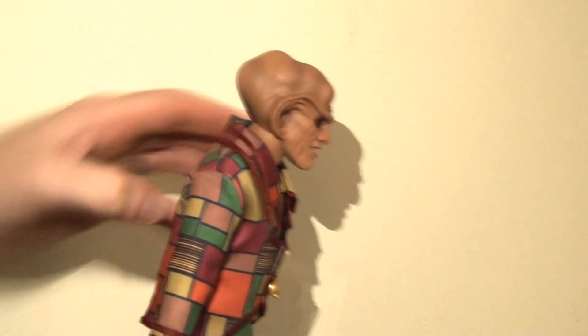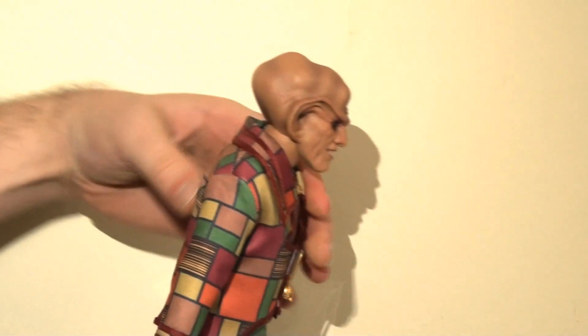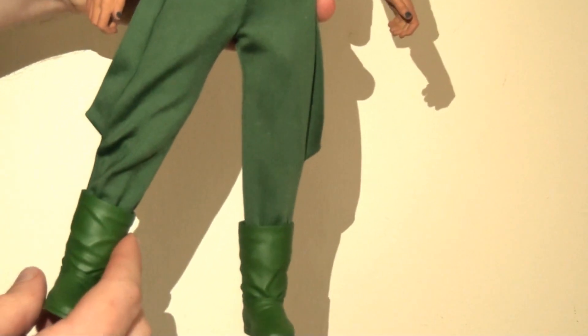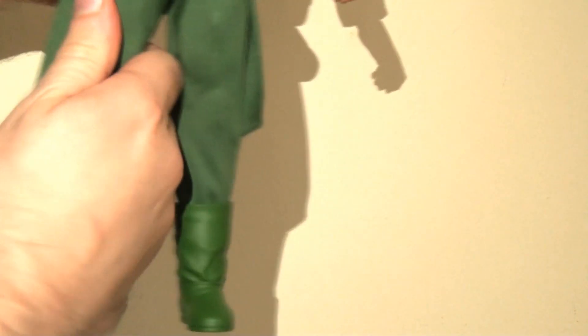There is articulation in the waist, but mine's a little bit stiff and you want to be careful with this. You can move him from side to side and also lean him left and right a pretty healthy distance, which is nice to see. He will bend forwards and backwards as well — again, it's a little bit more restrictive, but you have to be very careful and gentle. There are hinges in the hips — the legs will kick out to the side. Mine's a little bit stiff and I don't want to push it too far, but I do feel it will go further.